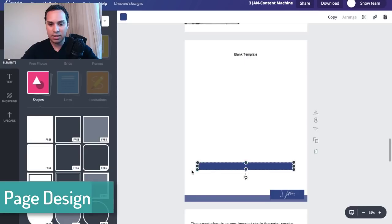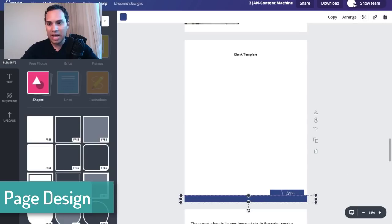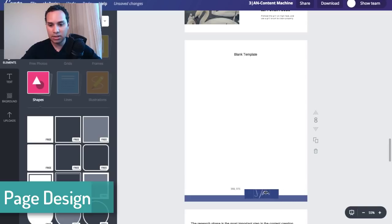All I did was I turned a shape into a very long rectangle at the bottom. You can also do this on the side. I slapped that down there and I wanted to differentiate between the colors. If you have a couple of company colors and want to differentiate the shades, all you have to do is come up here to transparency and start playing with this little bar. That way you're using one color but you have two different shades. The logo is something I created outside of Canva and I just dropped it in here.